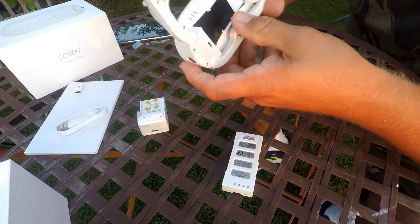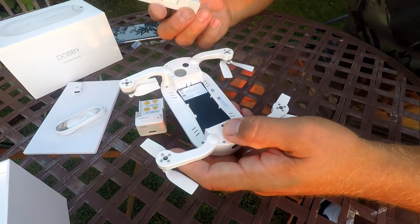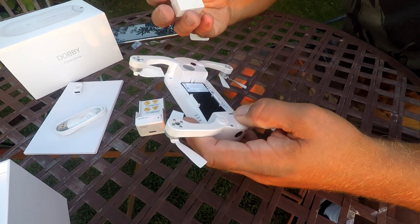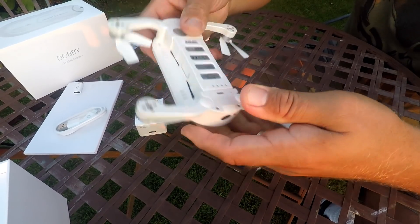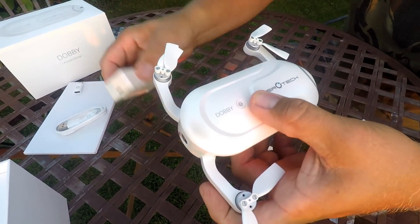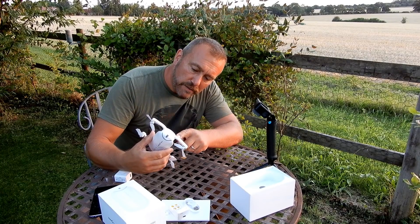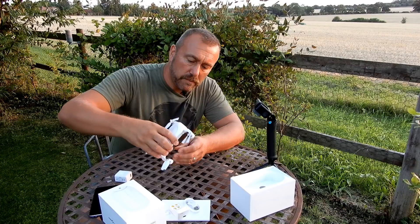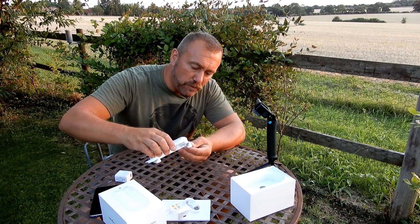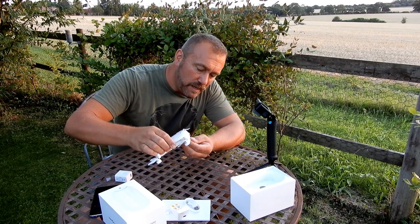The legs fold out very nicely and easily. You have a simple little battery. I actually bought a spare battery because you only get about a 10 minute flight time with it. The battery slots straight in, nice and firm. It's got a downward ultrasonic sensor and also a downward camera. One of the big differences with this drone is that it has a 4K camera, but you have to move the camera angle in advance.